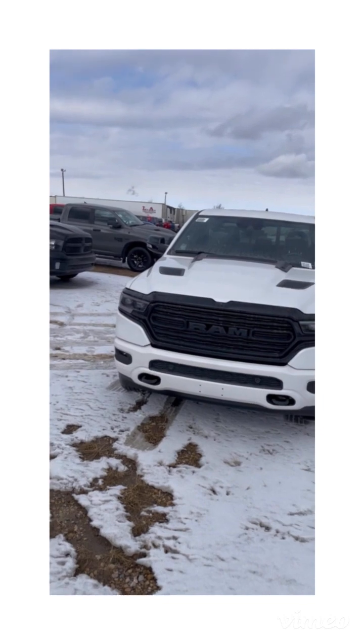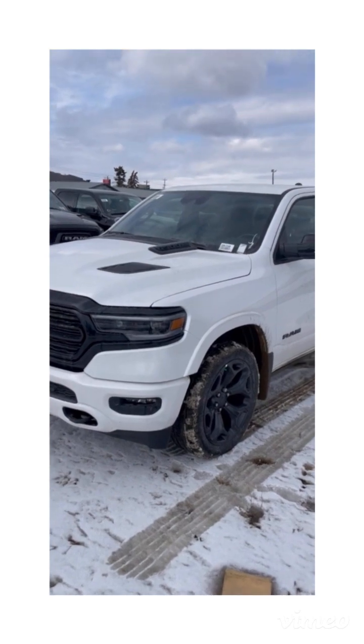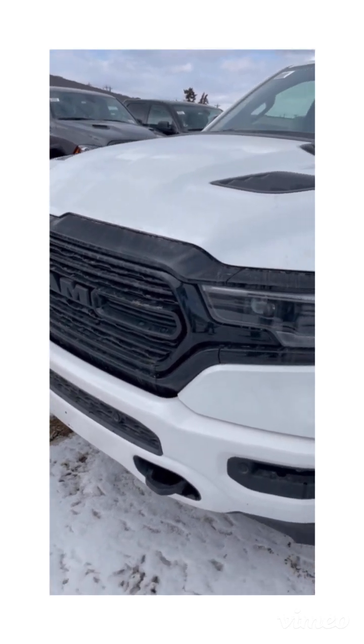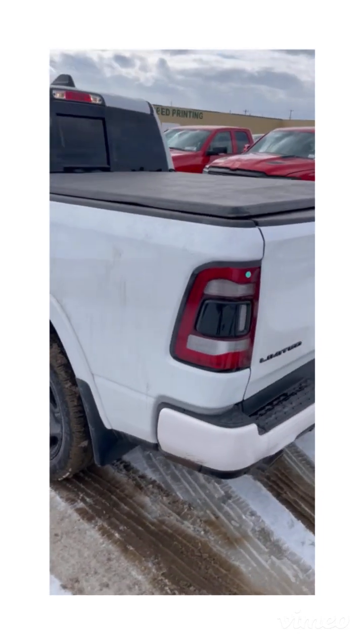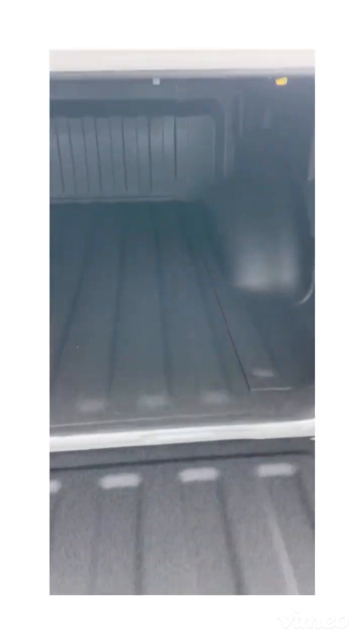So here we have the 1500 Limited in white, Night Edition. Typically the Limited has everything chromed out, but this one has everything blacked out — very clean, with black wheels, matching blacked-out grille, and body color. It also has power running boards, blacked-out badging in the back, Limited 4x4, a spray-in bed liner, and a soft roll-up tonneau cover.